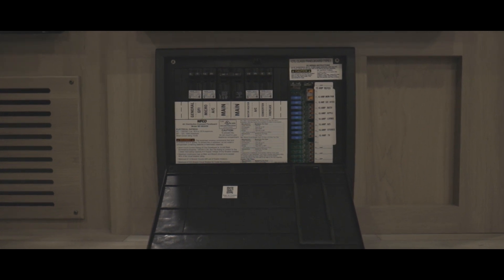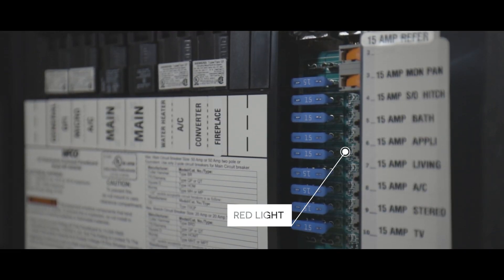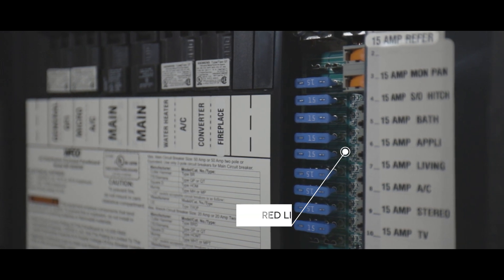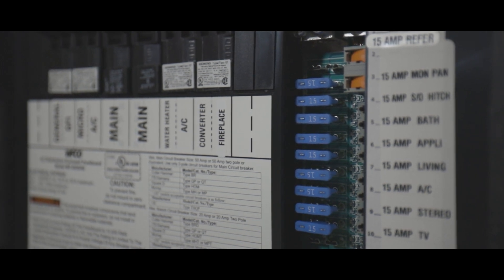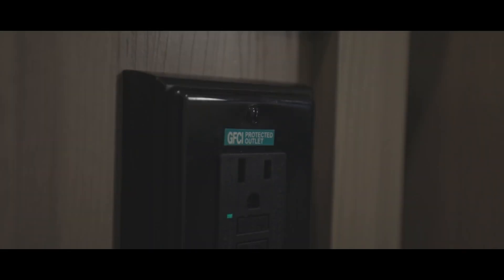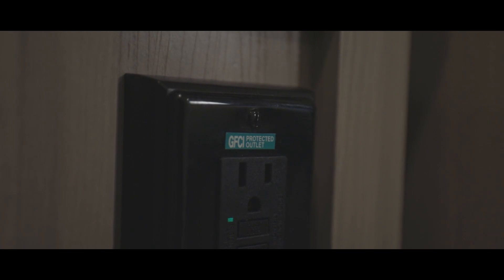When checking the fuses, keep in mind that the red light next to the fuse will only light up if the fuse is blown and there is something trying to use the power for that electrical line. If you lose power to your outlets, this would be the next place to check for a blown breaker after checking the GFCI in the bathroom.